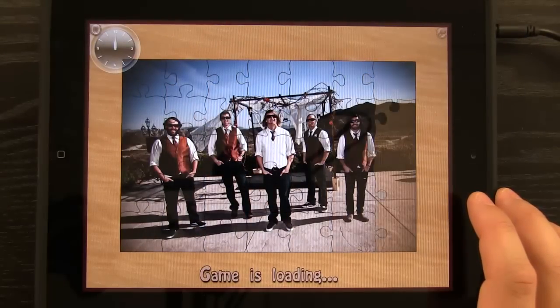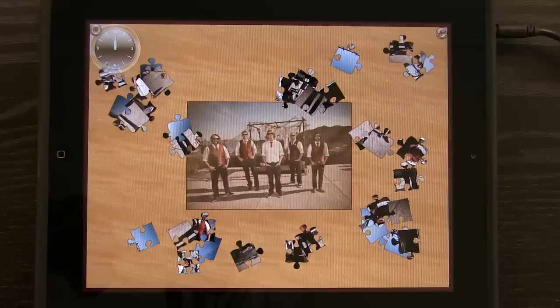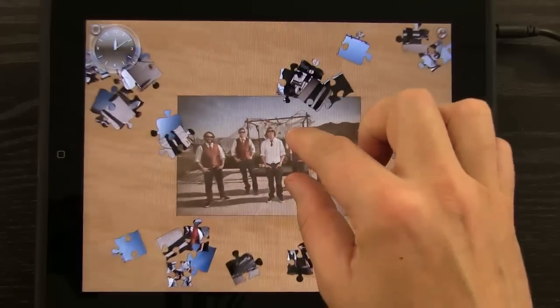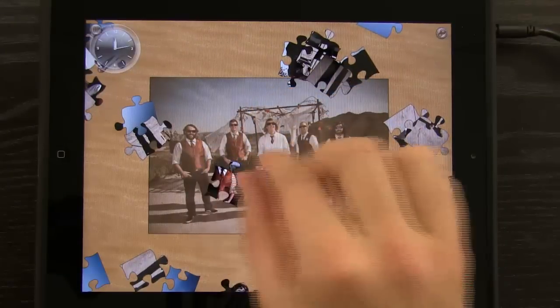Now I have this image loaded in, and I can use my own images as jigsaw puzzles. You can see it's creating a jigsaw puzzle over the top of my image. I hit Tap to Start, and it goes ahead and does that. Now I get to use images that I have more of a connection with as my jigsaw puzzle.